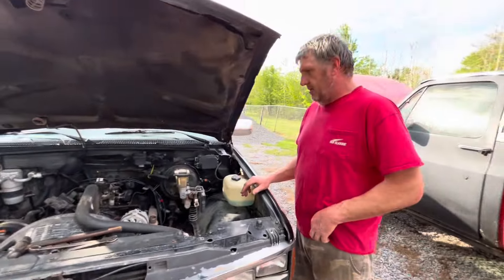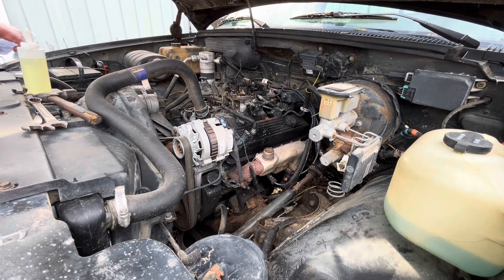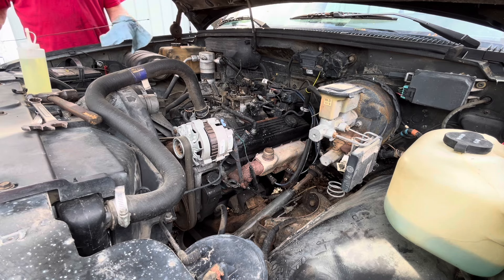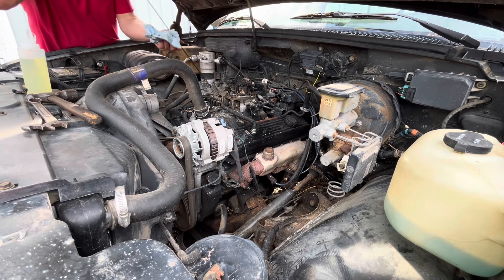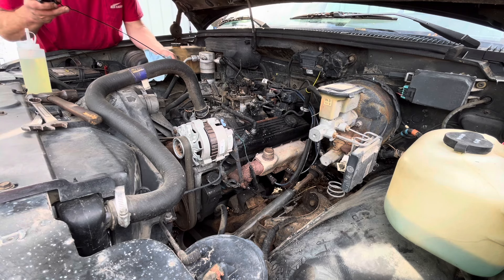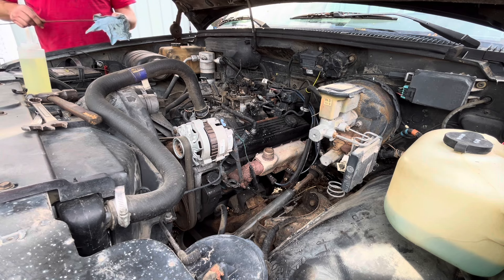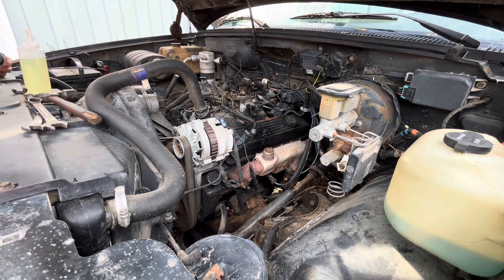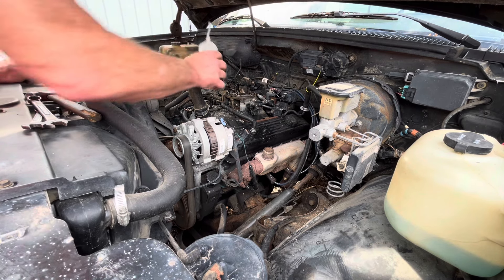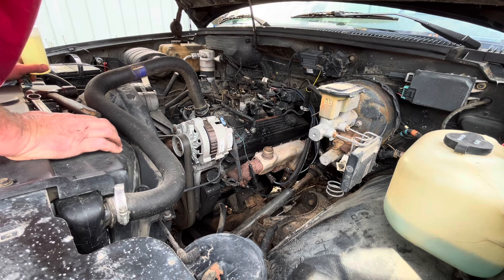I'm going to dump a little gas in it and Sarah's going to try to start it and see what it does. We'll check the oil — she's slightly over full and it definitely smells bad, but it's clean. Check the transmission fluid — yeah, there's clutch material in it, but what do you expect from a junkyard truck. Let's see if it's got any antifreeze — there's a little bit way down in there. I'm just going to throw some gas in it and see if it fires.